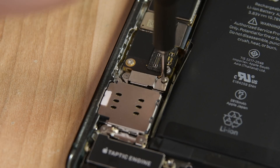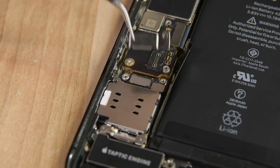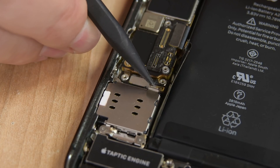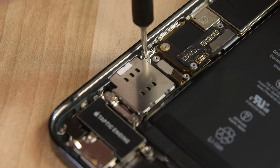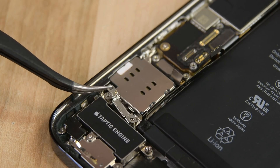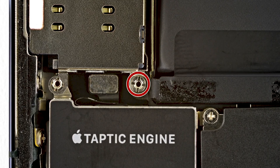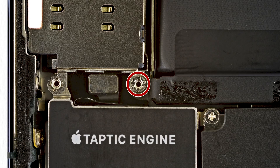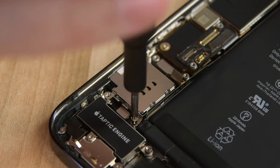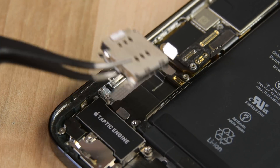Grab your Y000 driver and remove the two screws securing the SIM card reader connector cover, then use your tweezers to lift it up and out. Using the pointed edge of a spudger, disconnect the SIM card reader cable from its connector on the logic board, and then use your Y000 driver to remove the three screws securing the SIM card reader. Once those are removed, the bracket can come right out. We now have access to the final screw holding the SIM card reader in place — it's a standoff screw. If you don't have a standoff bit, a flathead driver can be used in a pinch; just use extra caution. Now use your tweezers to remove the SIM card reader.